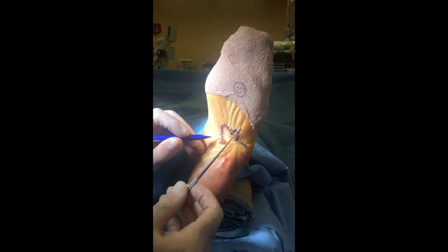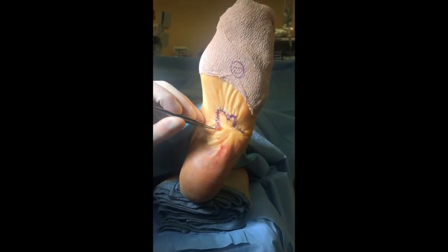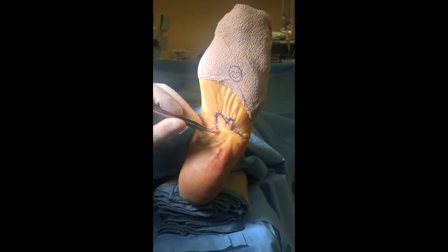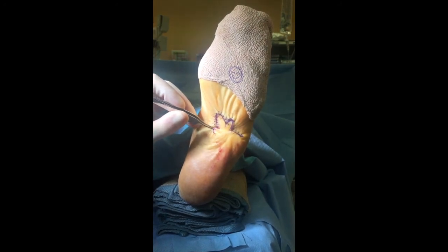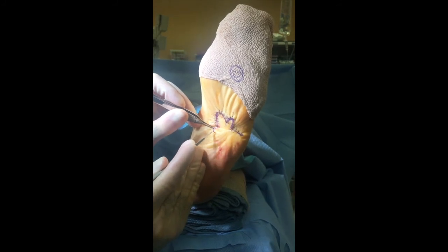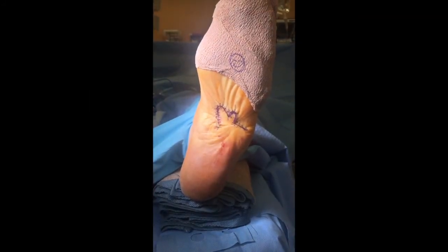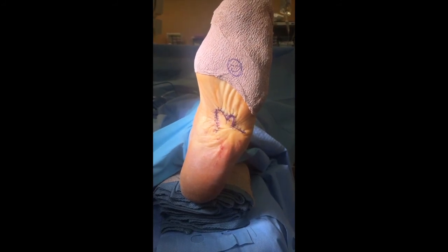Then pull that flap over, cut it again, and it will be the shape of a triangle — that's called the Burrow's triangle. We've made our cut here, and now we can pull this dog ear over, lay it over that line, and cut right along there. You can see that's going to be a triangle. The dog ear has been excised.